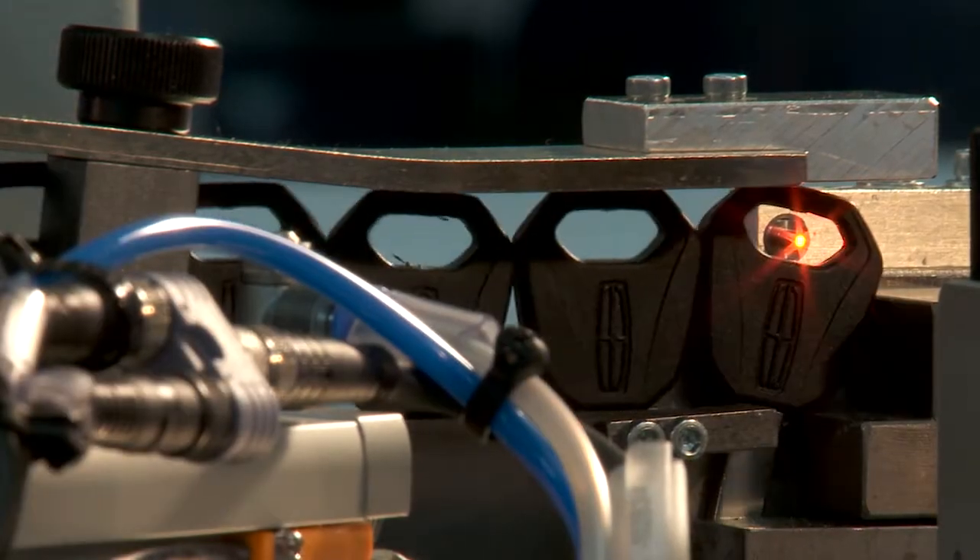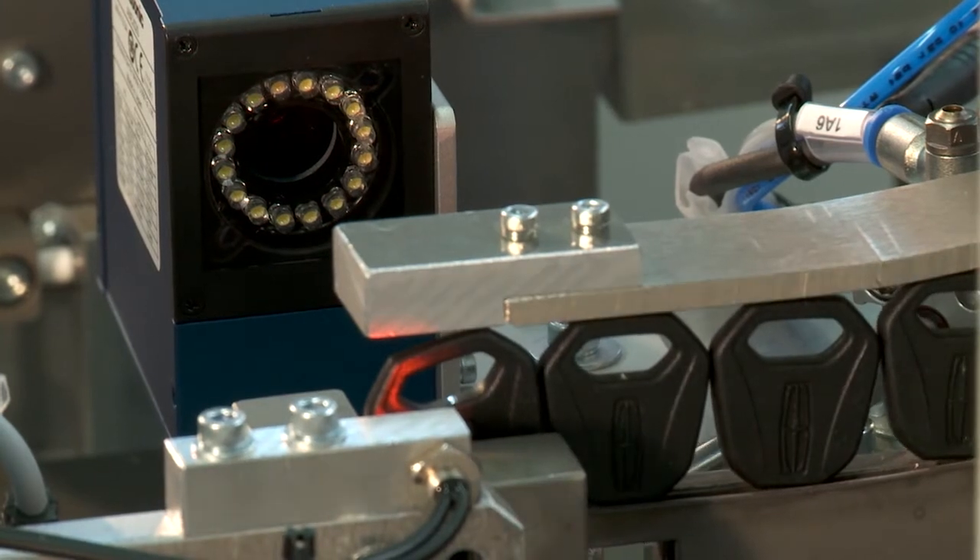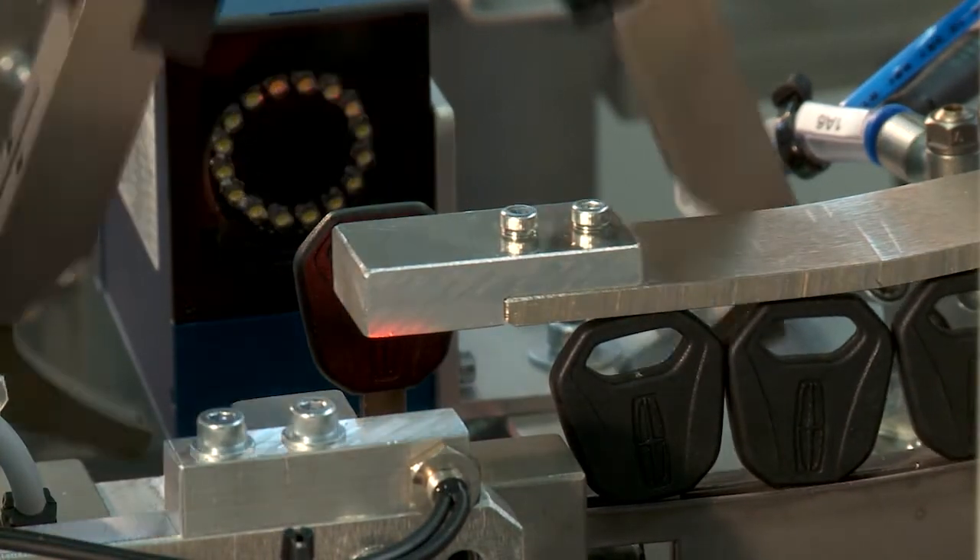A visual inspection is then performed. In this process, a camera inspects the logo in the head of the key. After this, the Spyder 1 robot can take hold of it.